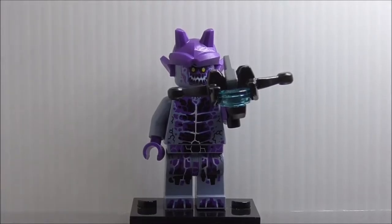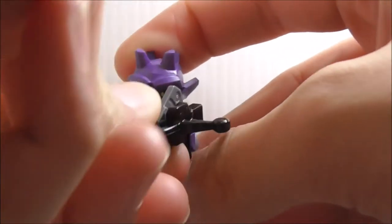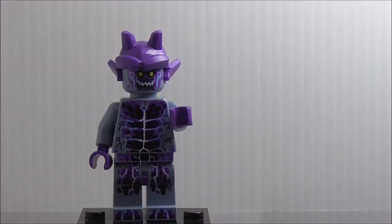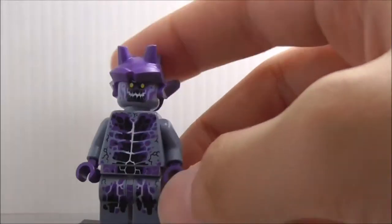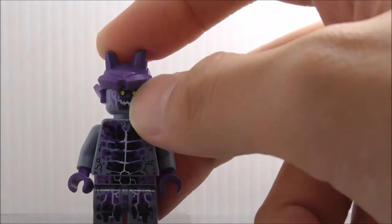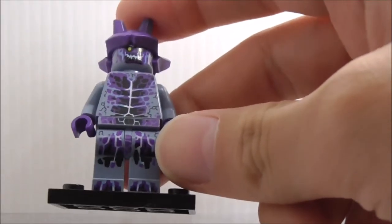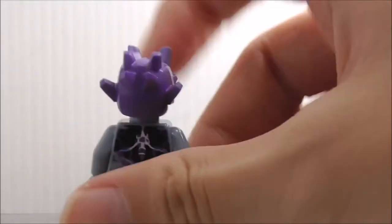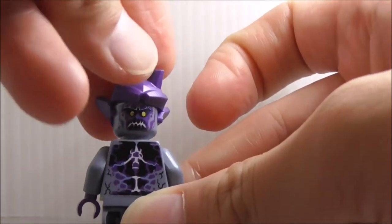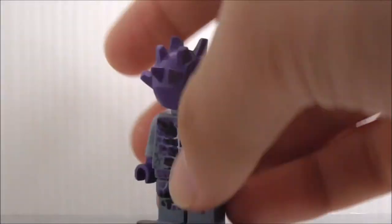First off, this is the Stone Stomper. He is armed with this crossbow-top thing, which is a stud shooter, and it fires pretty nicely. The Stone Stomper is pretty basic — you have his helmet, his evil face, and the torso printing is pretty normal with rock detailing. It does look pretty nice, and the back has an alternate expression which is his grumpy face. That's it for the Stone Stomper.